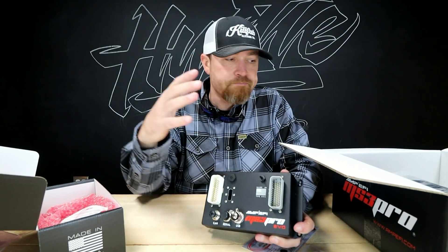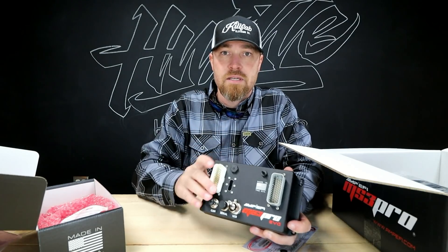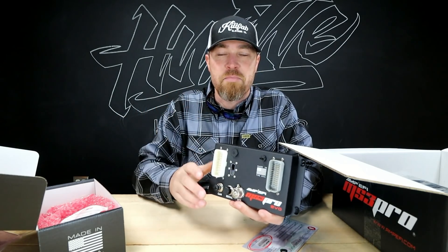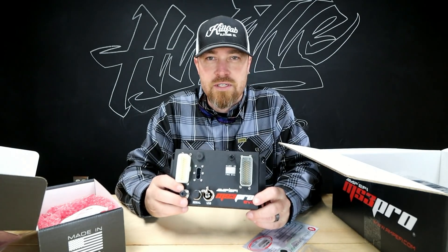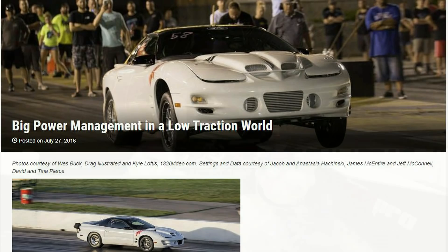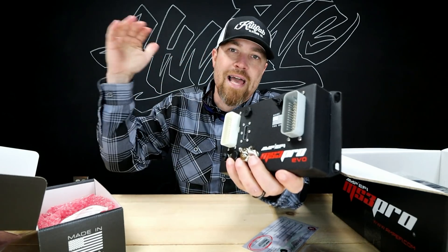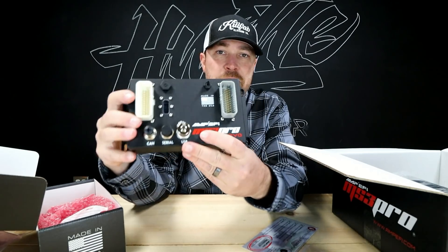The company has come a long way from their DIY roots. They took everything they learned through those components and developed AMP EFI, which offers high-end standalone ECU units for drag racing and really any application. This is their MS3 Pro Evo — it's one step down from their flagship MS3 Pro Ultimate — and this thing is the bomb.